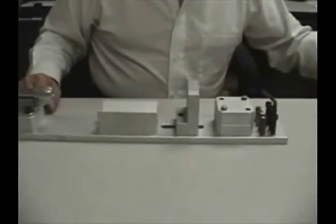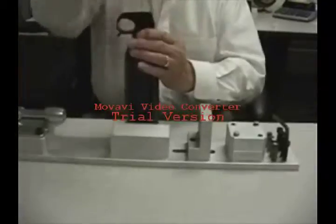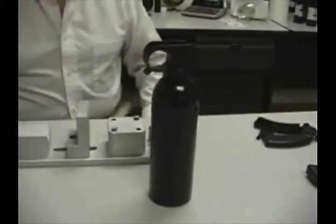To show you how it works: you take the collar as you get it, place it on the can, hit it, put it in the jig, lock it, and it's on — it can't move.